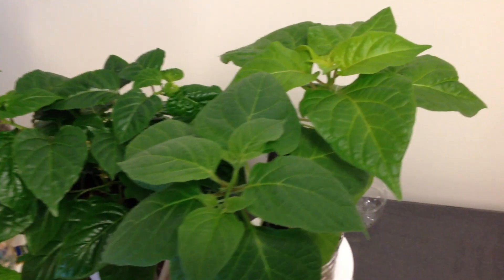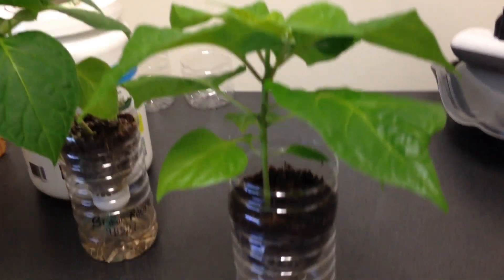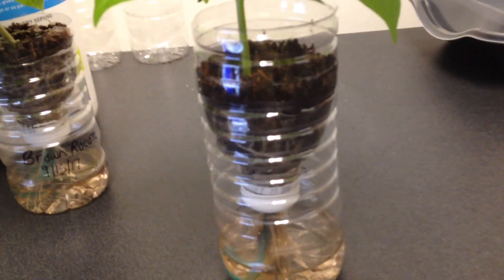Hi, welcome to my channel. This is update three of my HiGrow 50 LED grow light. The plants are doing very well as you can see, though they are quickly running out of space in the small wicking chambers that I sprouted them in originally.